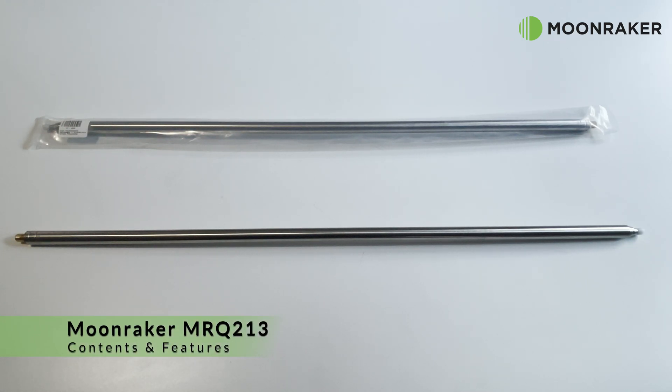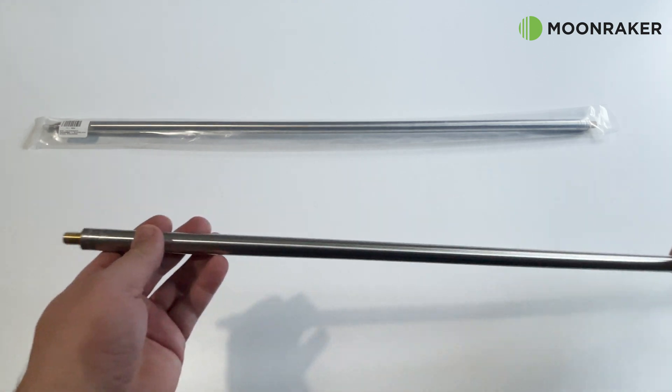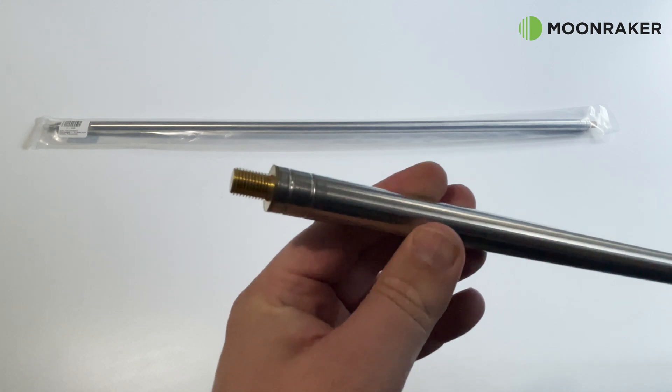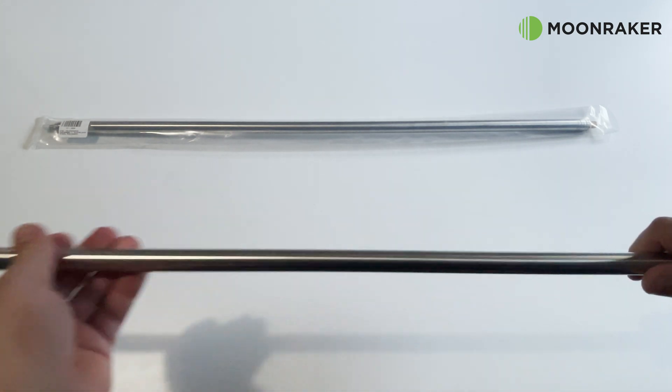The MRQ213, available from MoonMaker, is a 17.5-foot stainless steel telescopic antenna. The MRQ213 is terminated with a 3.8 thread, perfect for ground mounts or mobile mounts.